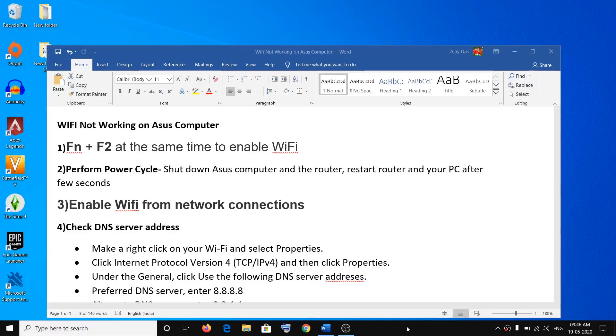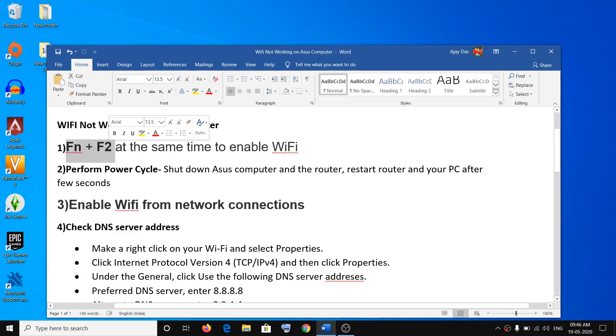Hello guys, welcome to my channel. Today in this video I'm going to show you how to fix when Wi-Fi is not working on your ASUS computer. The first step is to press Fn plus F2 on the keyboard to disable airplane mode, which will enable your Wi-Fi.